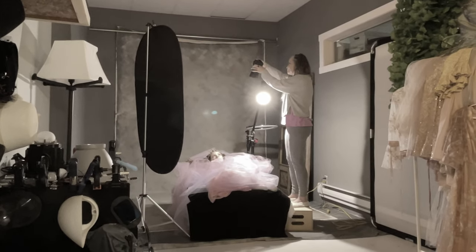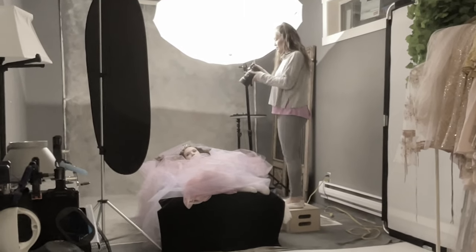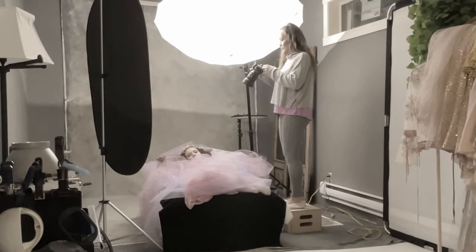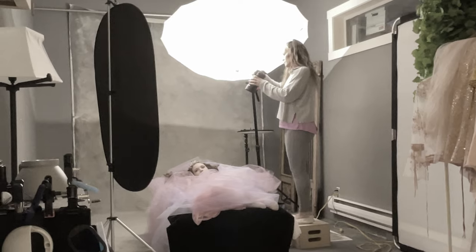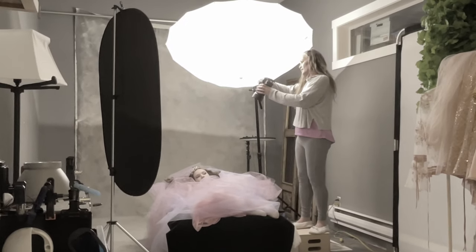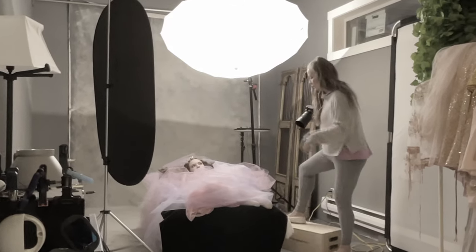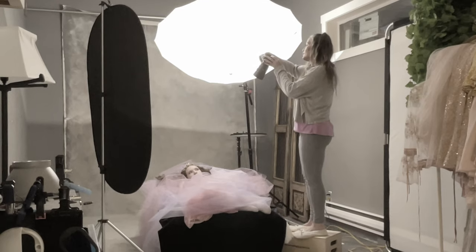In this next scene — same exact look, everything else the same — except I added the umbrella. The images were lovely, soft, and buttery, but for this exact look it's just not as good as using that little dome, because I get the high contrast and the harder light source that I need for this specific style of images.